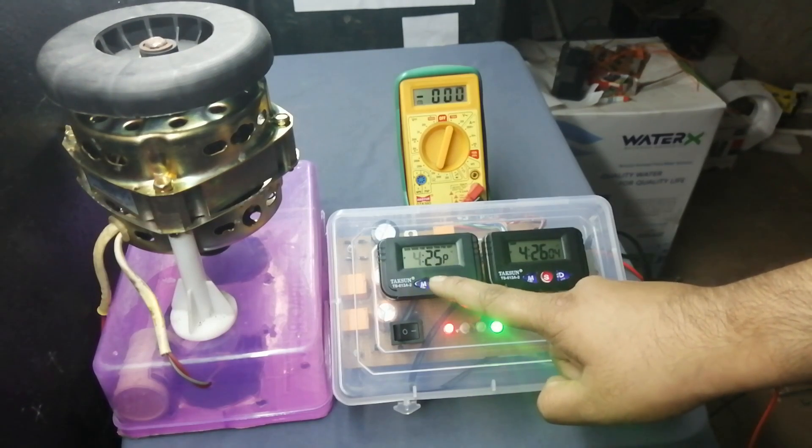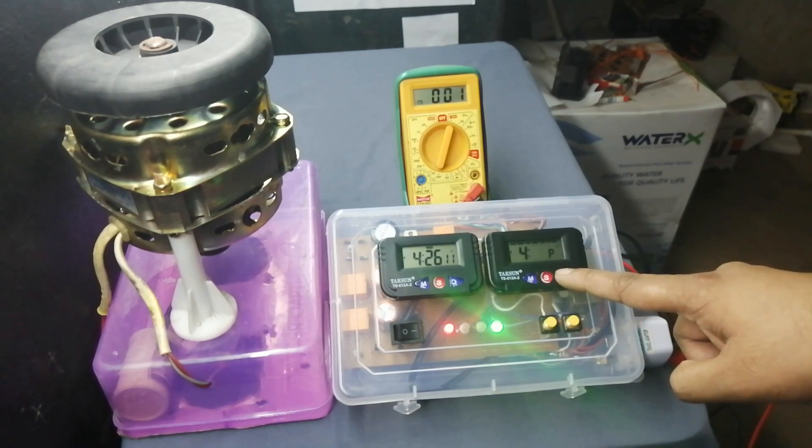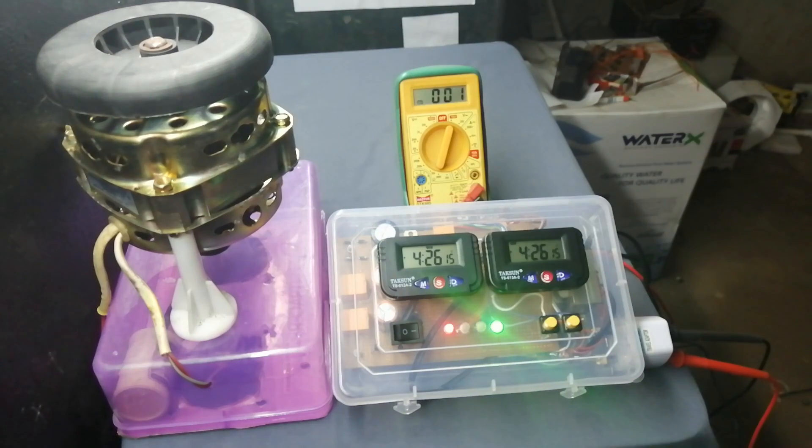Now I set the alarm — that means the load-on time. I set it to 4:27. And I set the load-off time to 4:29. Now you can see guys the load will be on at the correct time. Remember, you can use any other alarm clocks in this project and you can turn the output load on and off manually as well.